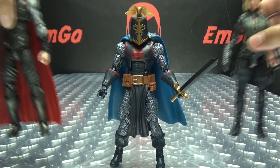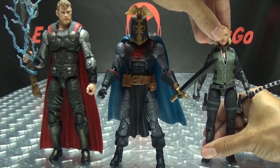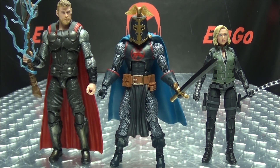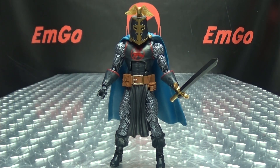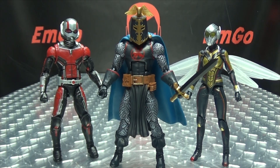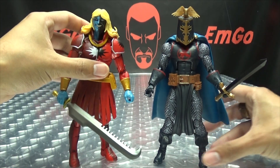And for comparison, here he is with his wave mates. Here he is with Black Widow and Thor. Here he is with Ant-Man and the Wasp. And here he is with Malekith.